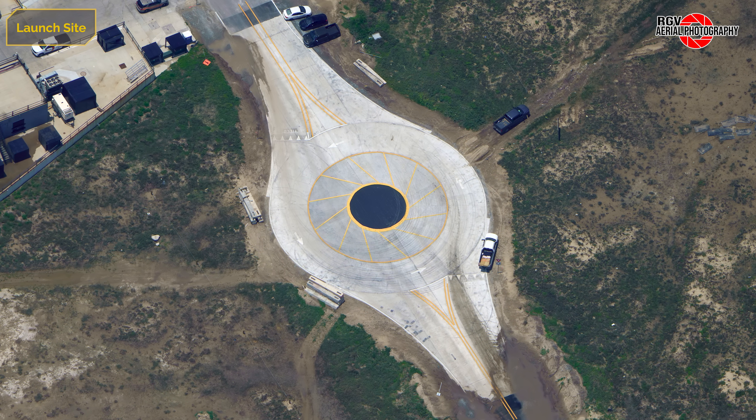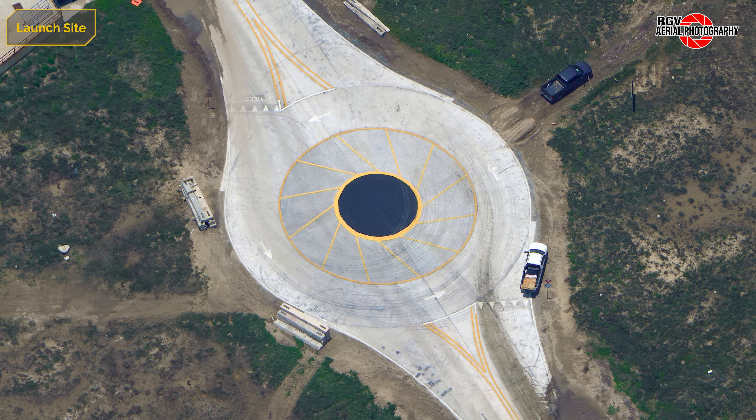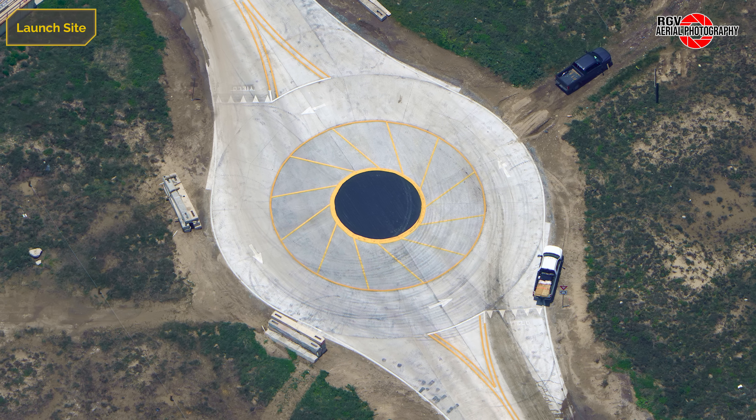Taking a final look at the construction of the roundabout, the centre has been completed and the painted lines marking the traffic lanes have been finished, making it fully operational.